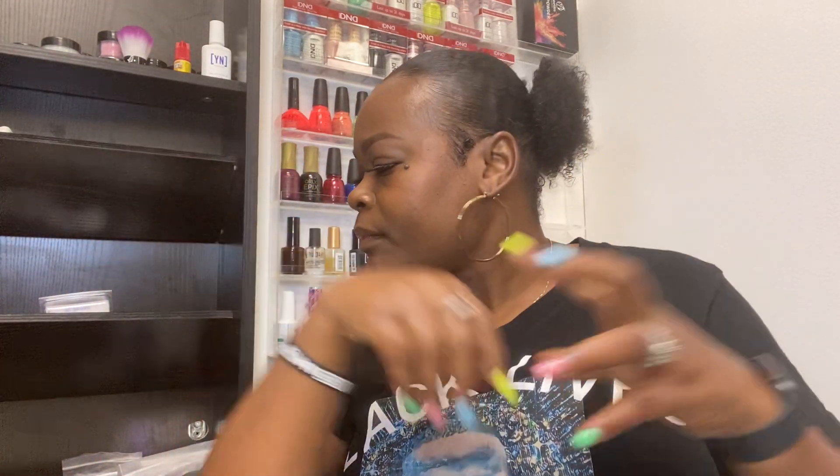Hi everybody. My name is Felicia. I am a licensed cosmetologist and I've been doing hair for a while.